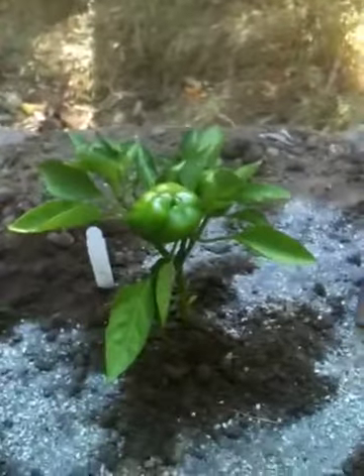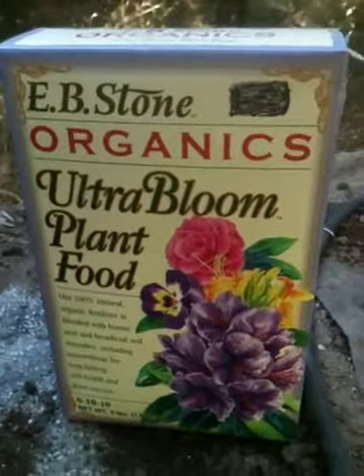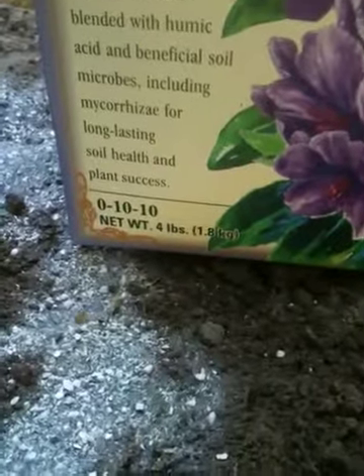Right now, I brought it home and it's flowering, so I'm going to use either a flower, a bud, or a bloom fertilizer. You can tell any type of bud and bloom because the nitrogen number is either omitted 100% or it's a very low number, and the other two numbers are high.